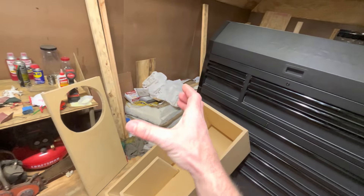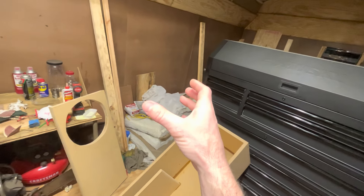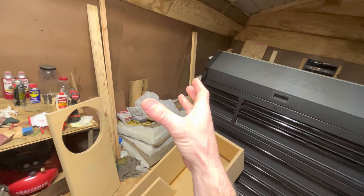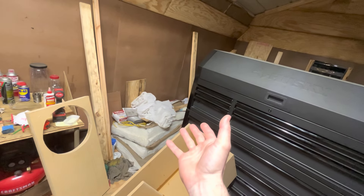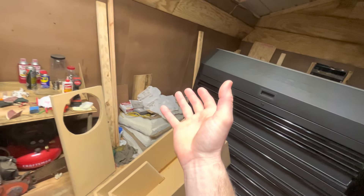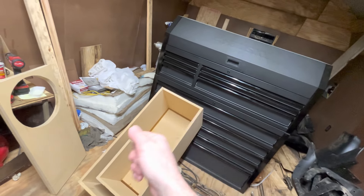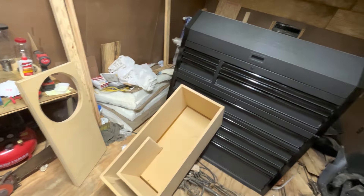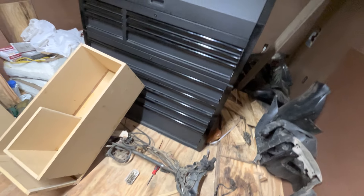Once I get this box sealed up and sanded I'm going to use Rust-Oleum gloss black in the can and probably roll it on. A lot of people say it takes forever for that paint to dry - yes it does, but if you read the instructions you're supposed to wait 24 hours between re-coating. I'll put one thin coat on with a brush, get it covered, let it set 24 hours, and then come back and re-coat.